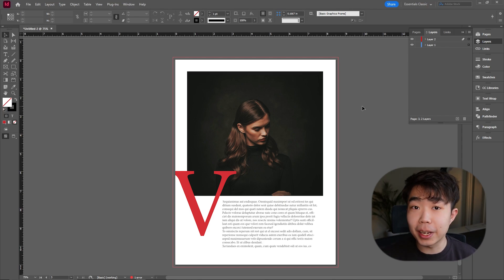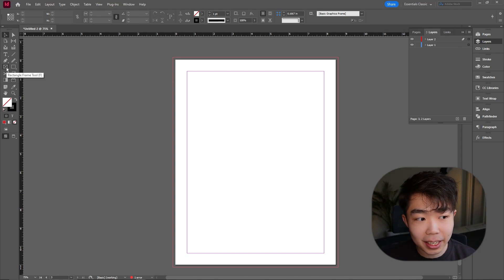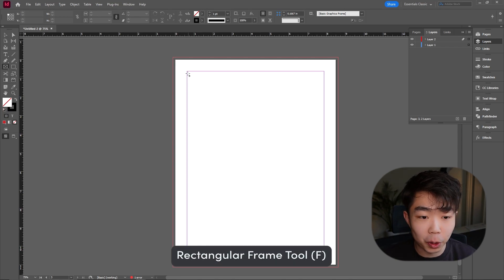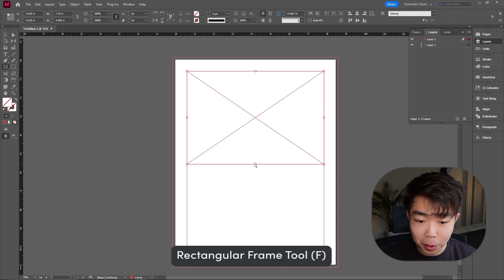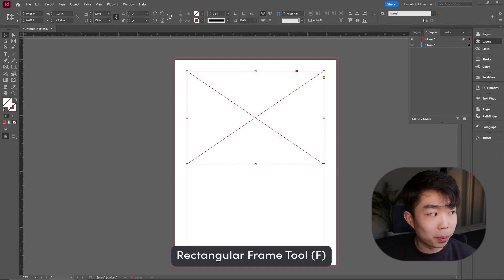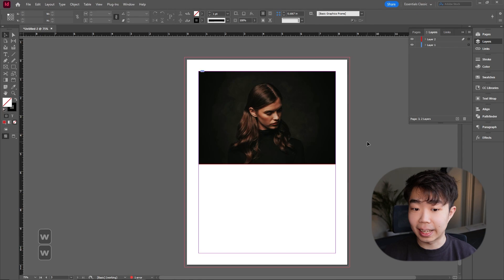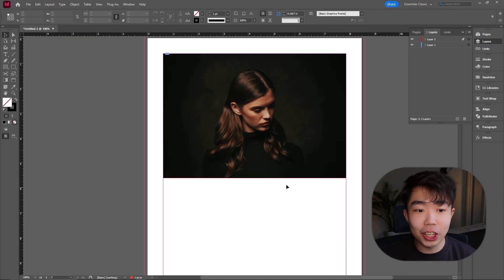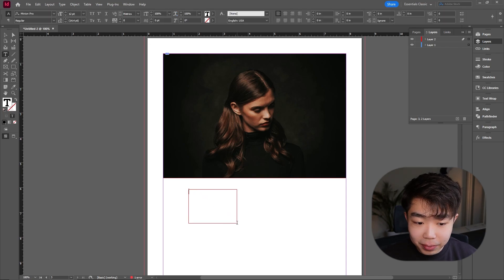Third page — probably going to be the easiest one. We're going for an anchoring element effect. Start with the Rectangle Frame Tool, drag it so it's about halfway across the page, and drag in an anchor image. Right-click Fitting and fit the frame proportionally. Once the image is in, we're going to put in an anchoring letter — in this case I'll use a V because it looks so good aesthetically.